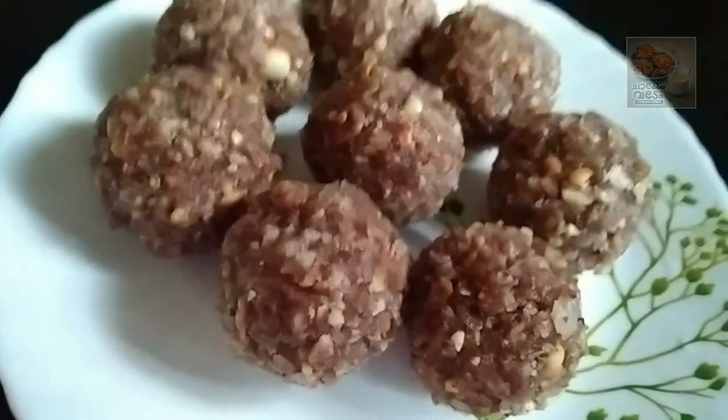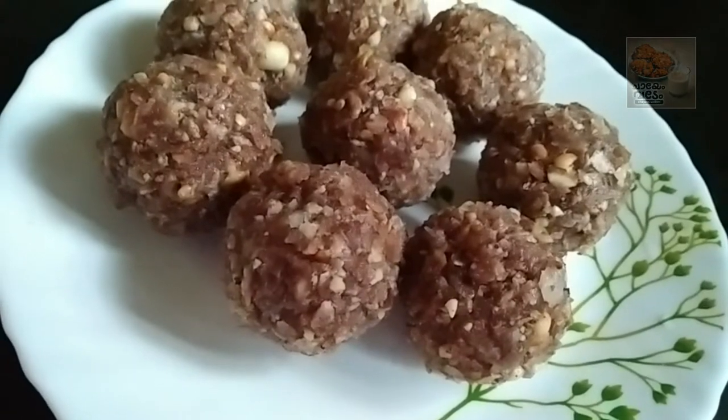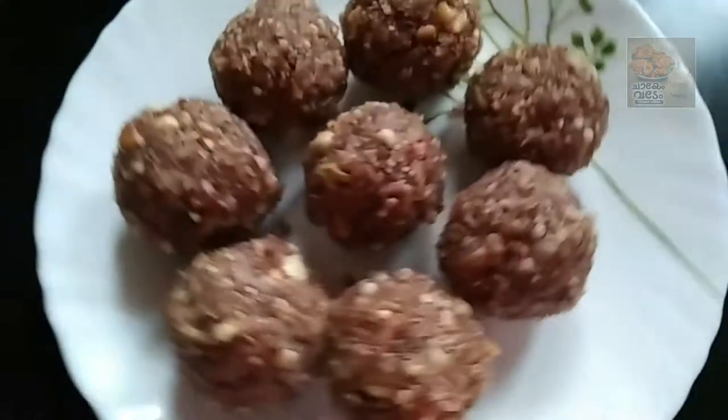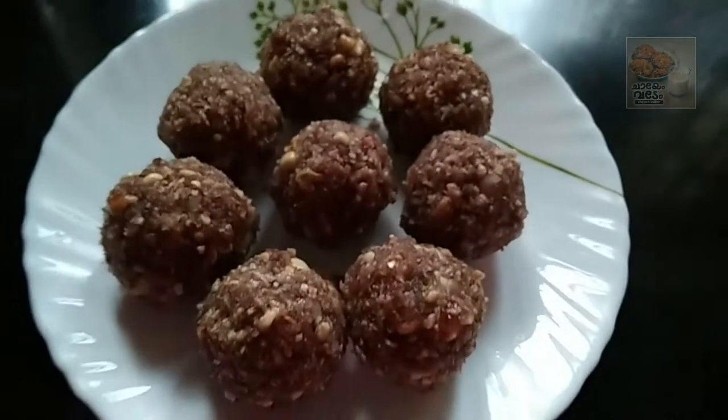Hello, welcome back. In this video, we are ready for a snack. We are ready for an avil snack.